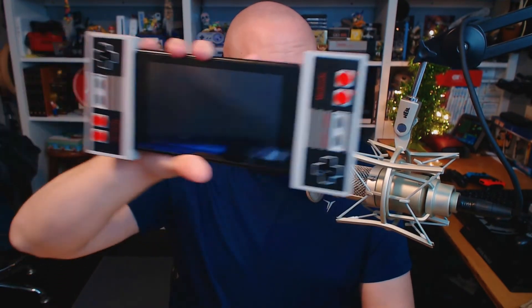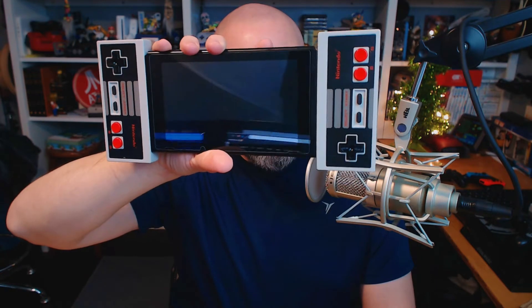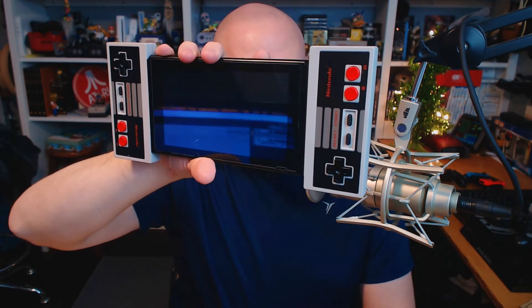If you subscribe to the Nintendo Switch Online service, one of the perks — and I say that loosely because this isn't something I feel should be exclusive to that — is that you get access to being able to order these. For those of you not watching the video, I am holding up my Nintendo Switch with the NES controller Joy-Cons attached on the side, which is just a ridiculous looking thing. It looks really stupid, but at the same time I think it looks really cool too.